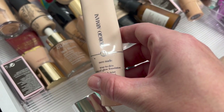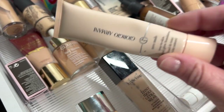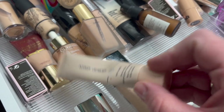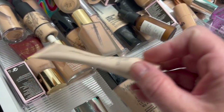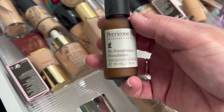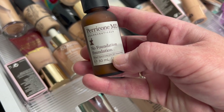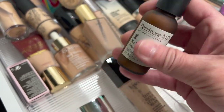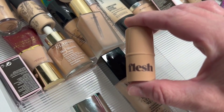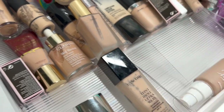The Giorgio Armani Neo Nudes True to Skin Natural Glow Foundations — I love these. I did get the wrong shade but it works so well that I'm okay with it. I can mix it to make it work. Then the Perricone MD No Foundation Foundation — I don't ever reach for this and I think it might be expired because it has SPF in it and I've had it too long. Then the Flesh foundations — these work well but I don't ever reach for them, so I'm going to pass those along.